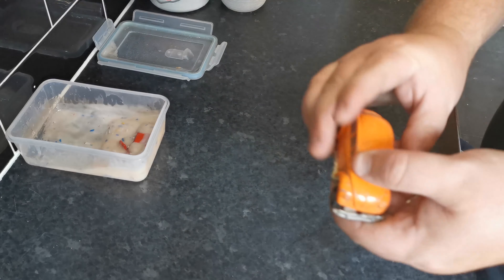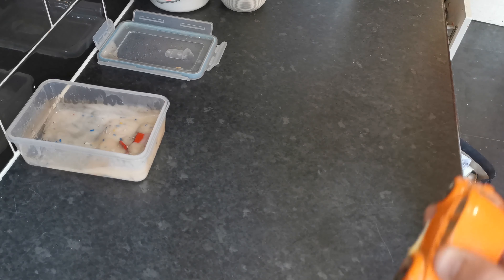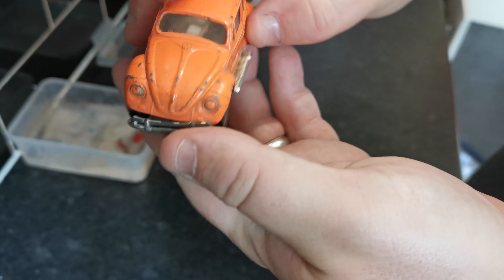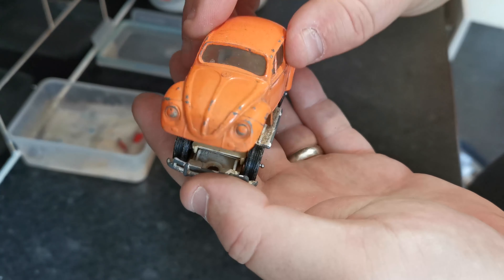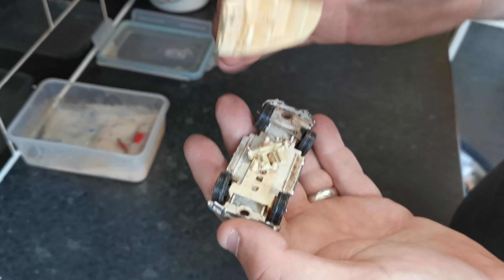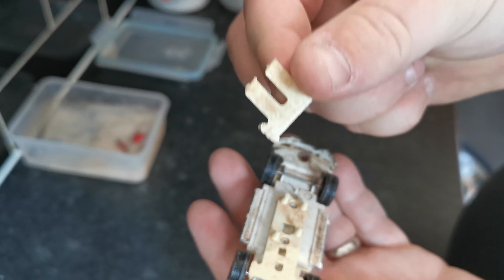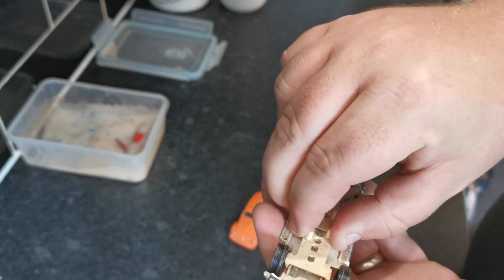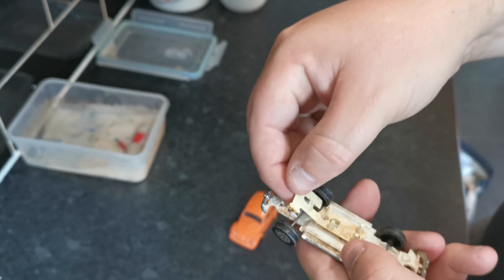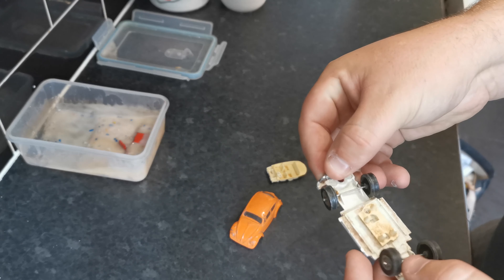I've already drilled it out because I needed to see what the wheel room was like before I committed to doing it. We've got this Corgi Beetle 1200 Saloon. We've got the body and the interior, and the reason the wheels are broken is that piece of suspension was snapped. I'm not going to bother trying to fix it — I'll just super glue the axle in. In fact, I'll probably take out the whole suspension — look at that, it's so brittle it's just falling off. So we'll just super glue those in place.